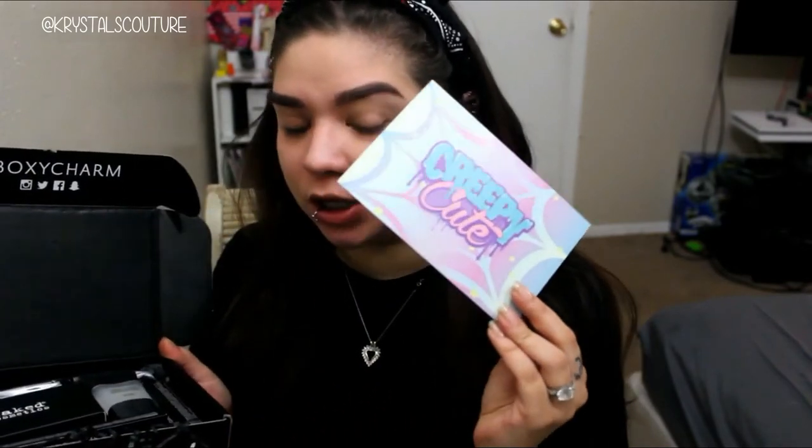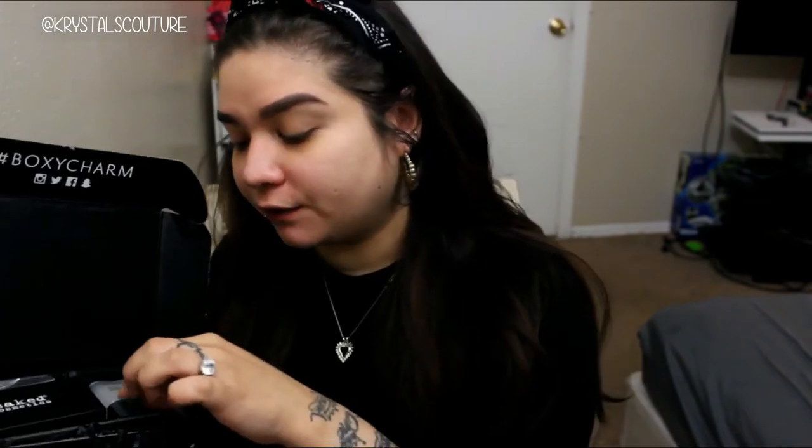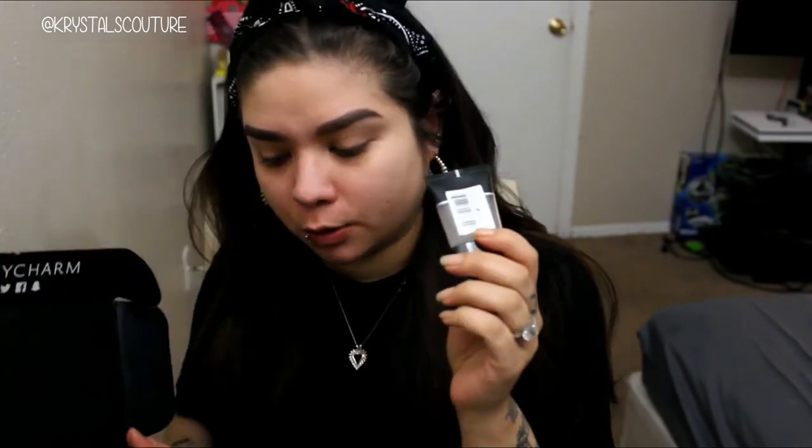So this theme is creepy cute. It did take me a while to get it because I no longer live in the city — definitely should get a PO box out here. So the first thing in this box is the Smashbox Photo Finish Primer.